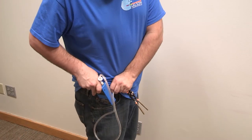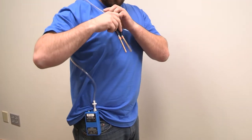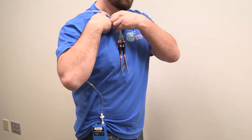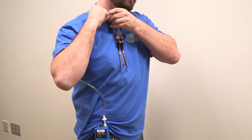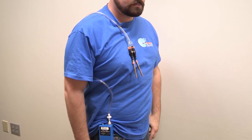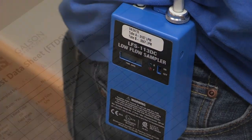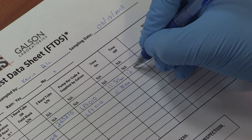Clip the pump to a belt loop and run the tubing behind your back and over your shoulder. Use the connected collar clips to secure the tubing to your person. Allow the sampling pump to run for 60 minutes. After 60 minutes, switch the sampling pump to the off position and record the stop time on the field test data sheet.